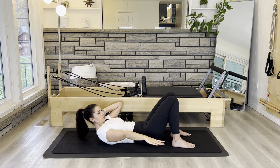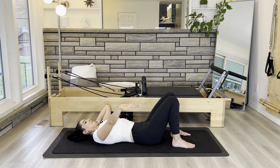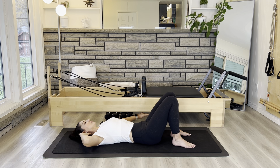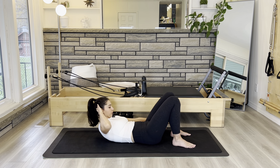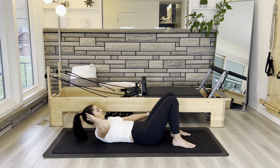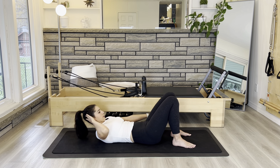Exhale, cinching that right side. Each time really tightening that core. Just two more on this side. And last one. We'll switch to the other side now — inhaling when you're down, exhaling to come up. Now we're thinking our left rib coming towards our left hip. For four, three, two, and one.